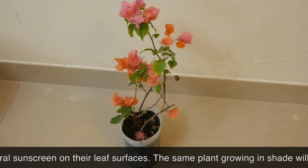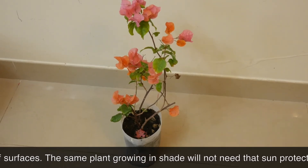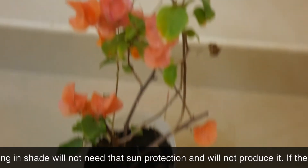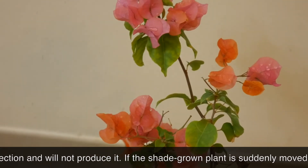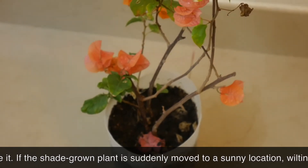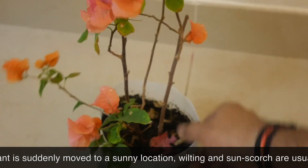Even if you didn't up-pot your plant but merely moved it from a shaded location to a sunny one, damage could easily occur. Bougainvilleas are extraordinarily tough, drought and sun tolerant plants. However, if yours had been growing in a shaded location and you suddenly moved it to a full sun location, it likely suffered from both wilting-related damage and from sunscorch.